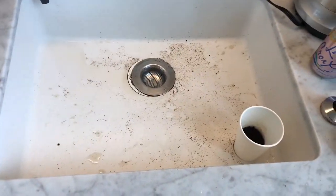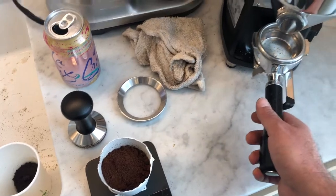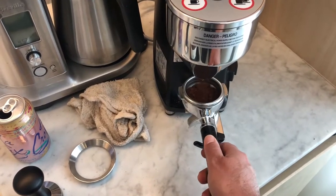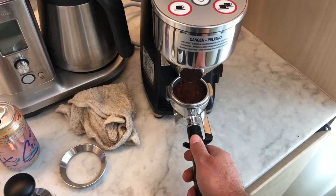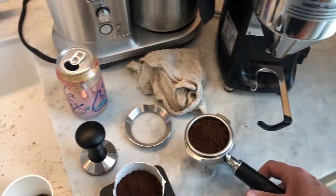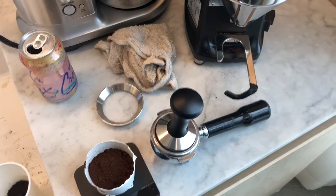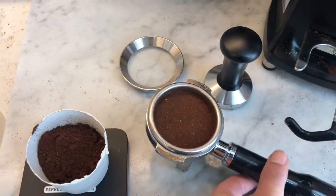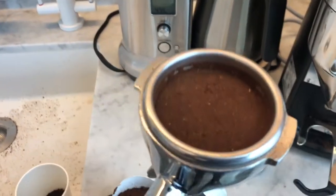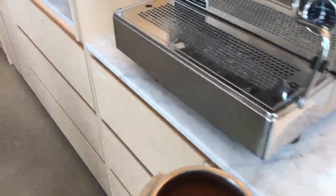Now I'm going to take the grounds and move them over here. Now the espresso is nicely even and tamped — I just want this to be nice and flat and not off in any way. Then I'm just going to take it and put it in the group.